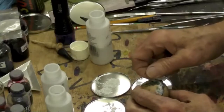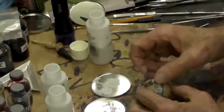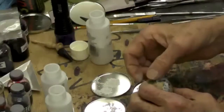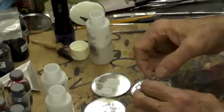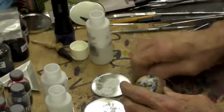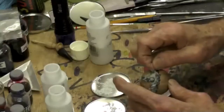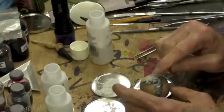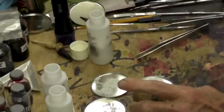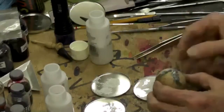One nice thing about the resin is I'm not locked in on anything yet — it's still totally liquid. So if you wanted to change color or add accents you can do it now. I can take it all out and redo it — working time is indefinite until I hit it with the light. You just can't cure it in the sun.